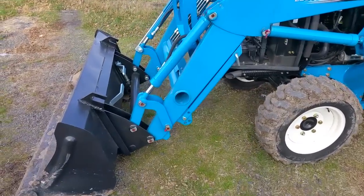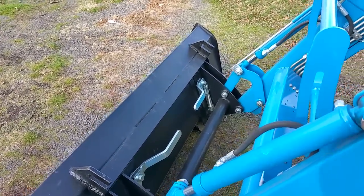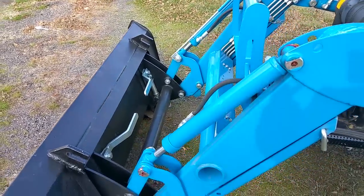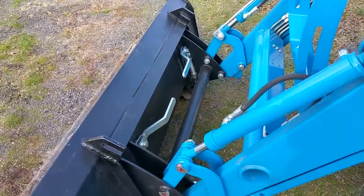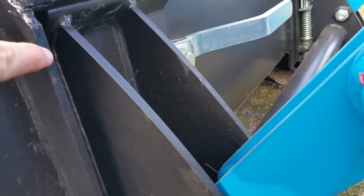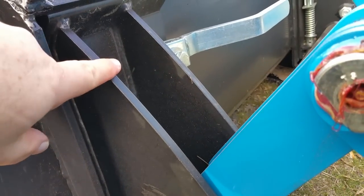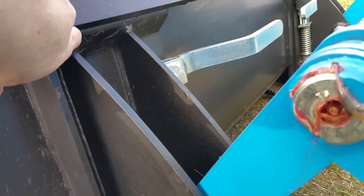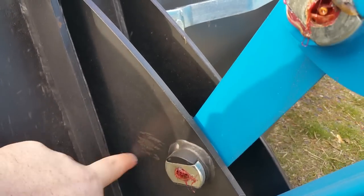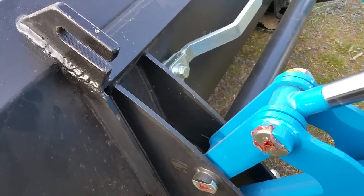Another reason I bought this tractor is that it has the skid steer bucket. I looked at Branson, briefly looked at Mahindra, looked at Kubota, and looked at New Holland — I really wanted a skid steer clamp-on bucket. Looking at this design right here, it's a very sturdy design. I've got another skid steer bucket that isn't quite as durable as this. This right here is 3/8 steel, and their bucket is 3/8 — this is a very sturdy mount on this bucket, sturdier than some of the other buckets I've seen.